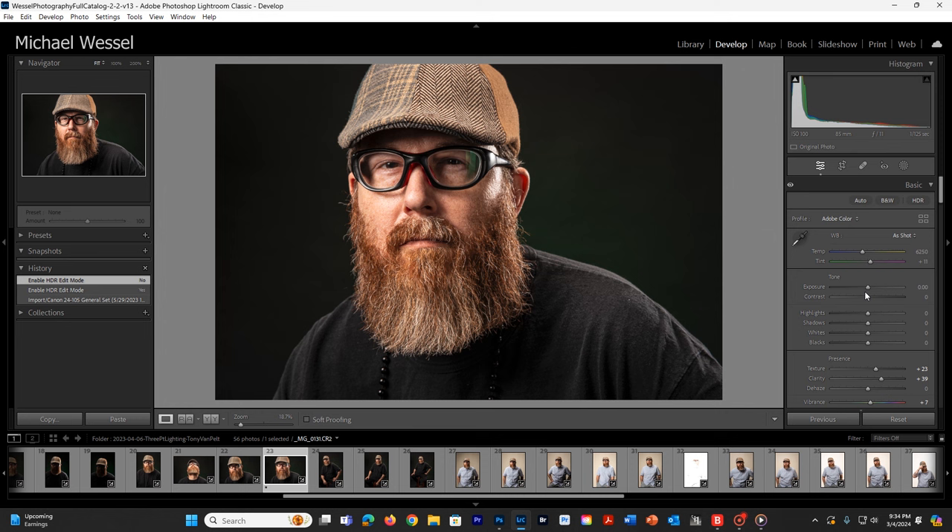I really haven't made any adjustments over here, and I don't need to. This is a fairly good image. What we're going to do is look at getting more of this beard hair and adding more texture to his face, his hat, and everything. We're going to kind of overdo it and then bring it back down. We're going to open this up in Photoshop.